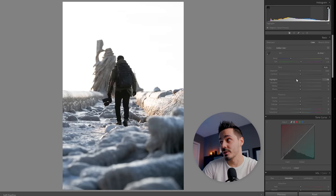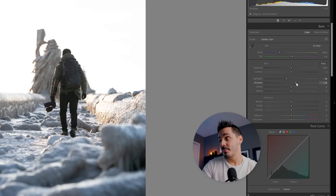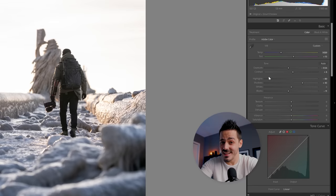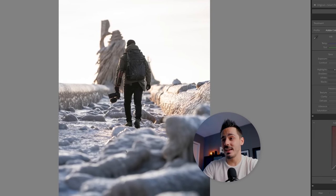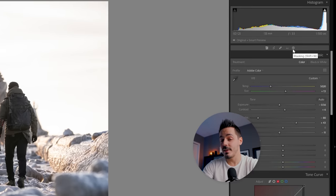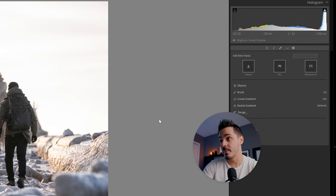First, we want to get this photo to a point where we're happy with the overall exposure, and to do that I'm going to do my base edits in the Basic tab. In this case I want to soften up the shadows a little bit and bring down the highlights. There are a few problems with this photo in that the sky is super bright and then everything in the foreground is a little more contrasty.